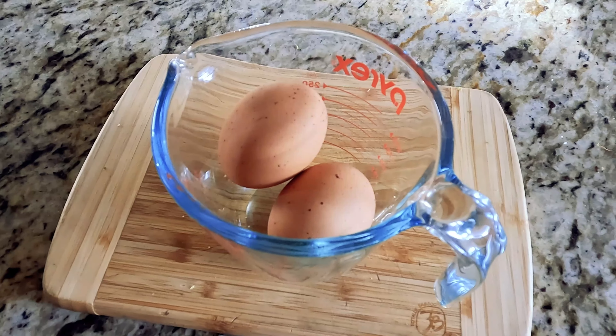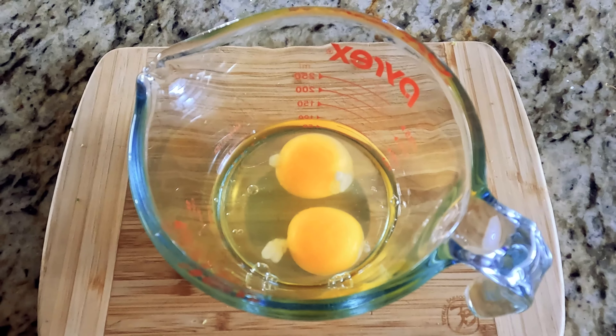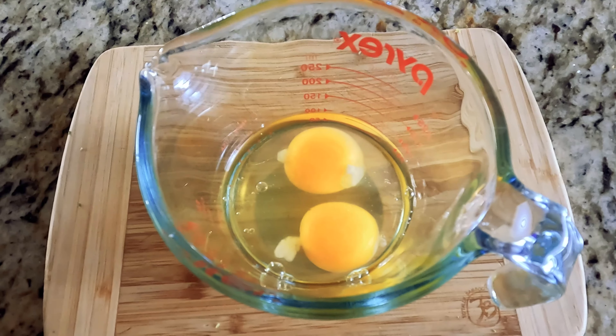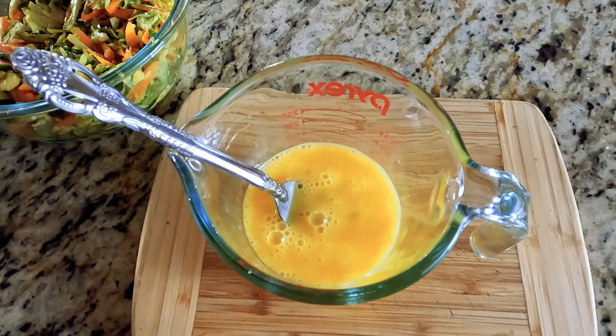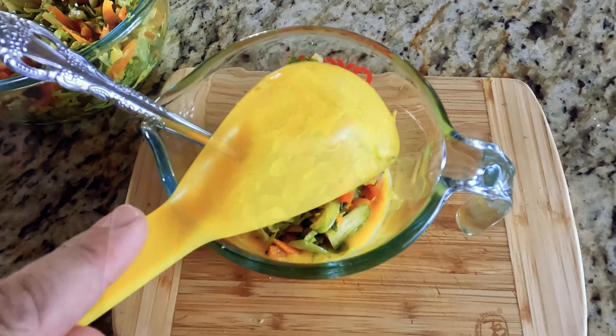Hello everyone and welcome to the Do-It-Yourself Gourmet. Today we have an egg and vegetable frittata with brussels sprouts, carrots, two large eggs that will be scrambled first inside of a mixing container, and then a half a cup of the vegetable mixture will be added afterwards.